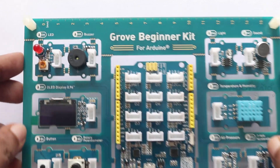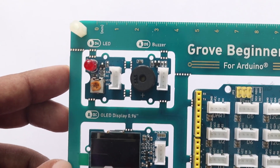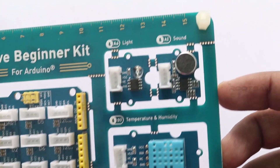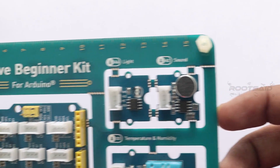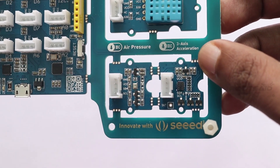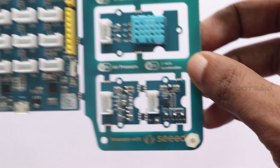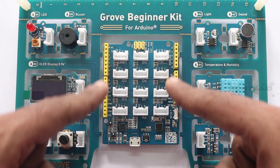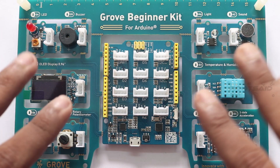On the left side we have LED buzzer, LED display, button and rotary potentiometer. On the right side we have sound sensor, light sensor, temperature and humidity sensor, air pressure sensor and 3-axis accelerometer. All these sensors are pre-wired and connected to GPIO pins of the Arduino so you don't have to use a breadboard or jumper wires.